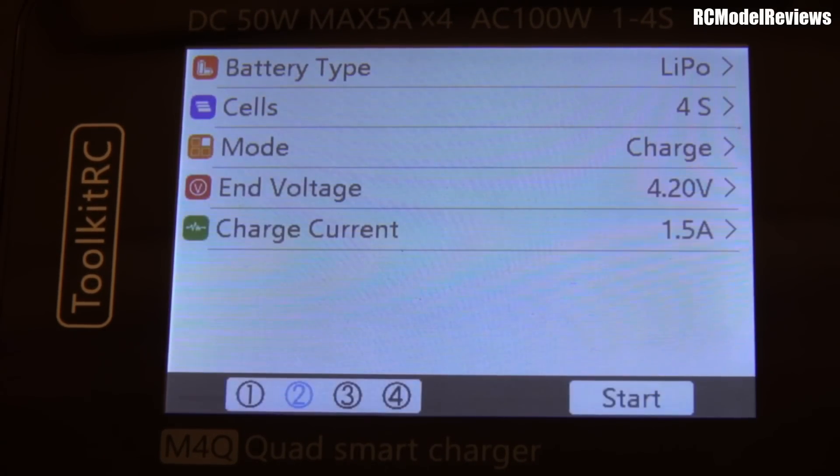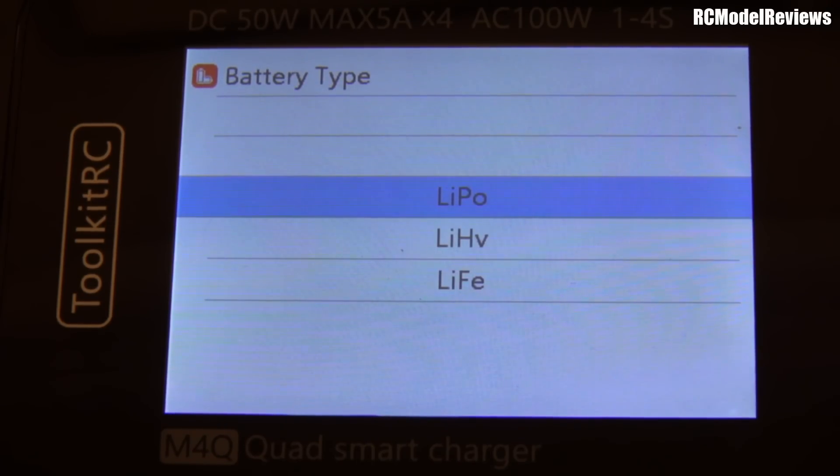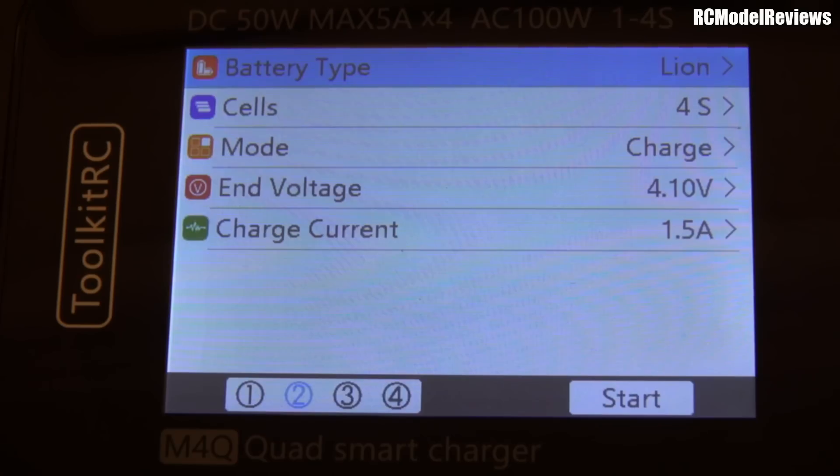You might think that charging lithium-ion batteries is fairly straightforward. Most chargers have a setting for lithium-ion batteries. So if you want to charge a pack like this, what do you do? Put it on lithium-ion, plug in the battery, press start?